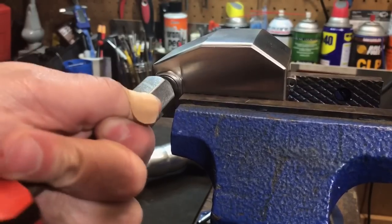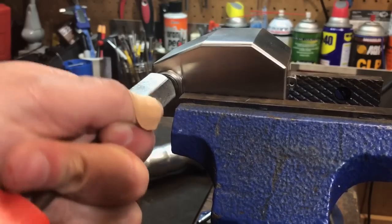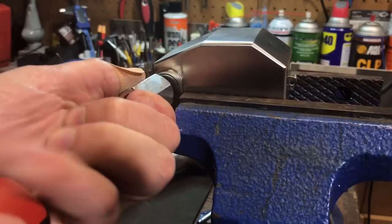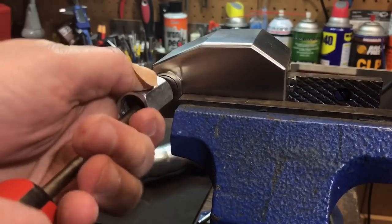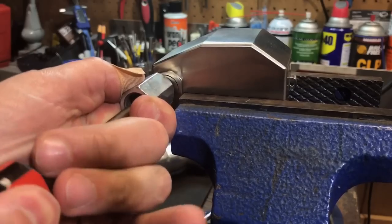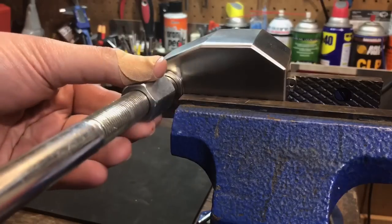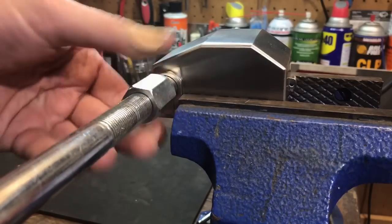Okay, it looks like it's biting and going in now. It took a little bit of force to get it started, but now that it is started it seems to be going in pretty easily. Now that I have that on, I'm going to get the slide hammer and thread this on.